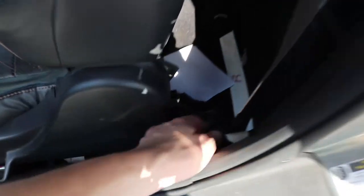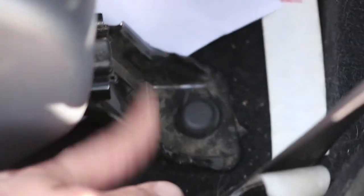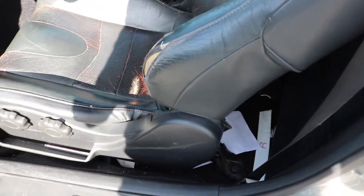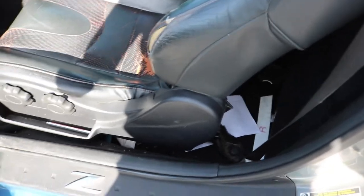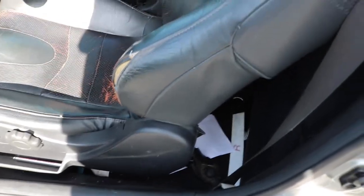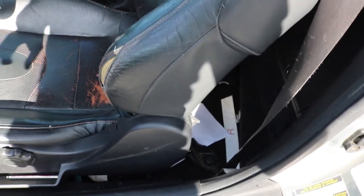There are two 14-millimeter bolts up front and two 14-millimeter bolts in the back. You can see these little plastic caps — pop those off and there's a 14-millimeter bolt underneath. Then the seat comes out, but you have to unplug the wiring harness. Before you do that, make sure you disconnect the battery, because unplugging the seat connector will also throw a code in your airbag computer — it'll read an open circuit and you'll have to get the airbag module reset.